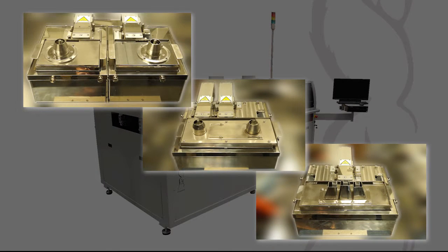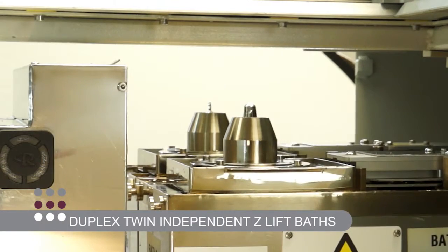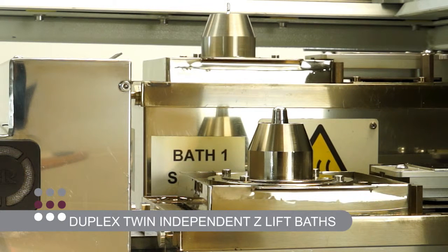Each cell can accommodate any of our new pot designs. These range from the duplex twin independent Z-Lift baths, to large offset baths that can be software configured to raise simultaneously for high-volume twin product throughput.